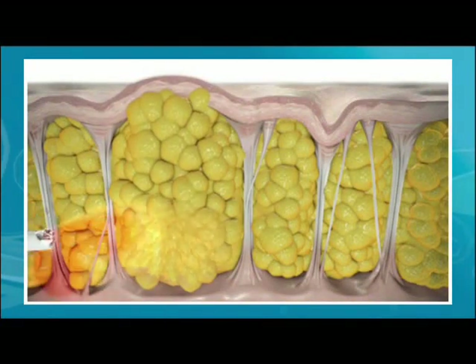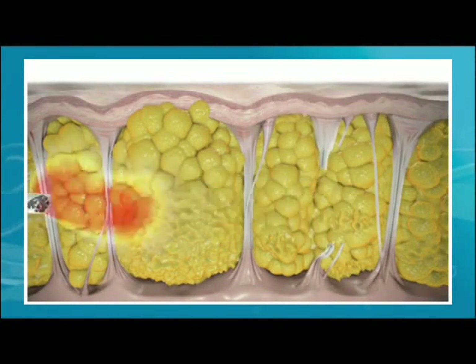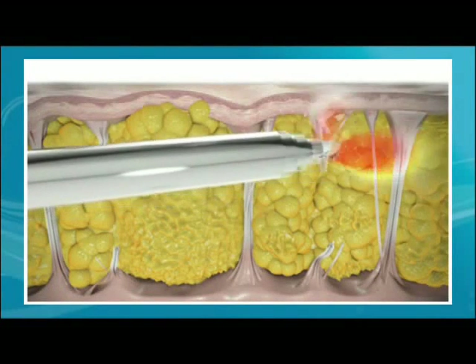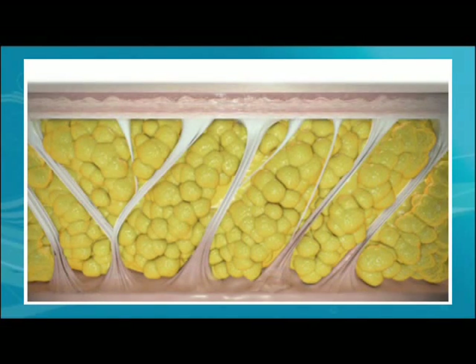During the procedure, a tiny laser fiber is inserted under the skin which gently heats the skin and disrupts or melts the fat. Next, the laser releases the fibrous bands that pull down on the skin and create the dimpling effect. This release creates a smoother look. Finally, the laser's energy stimulates collagen production to increase your skin's depth and elasticity for a more even, healthier appearance.